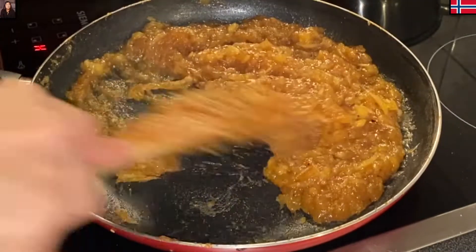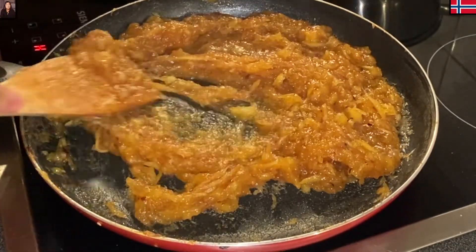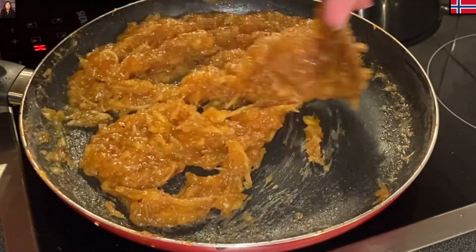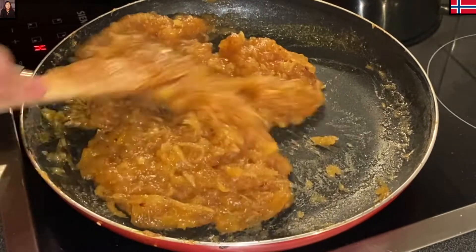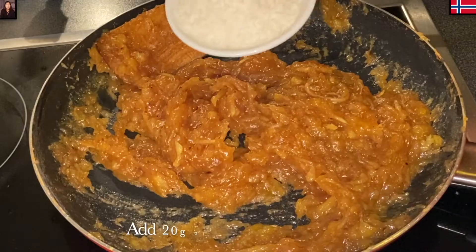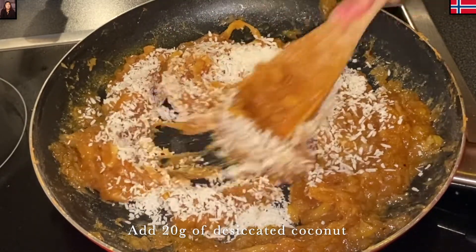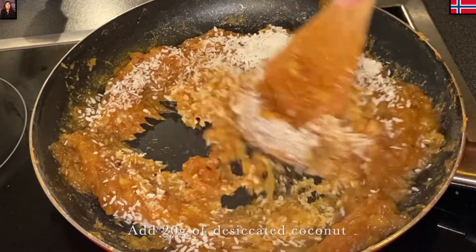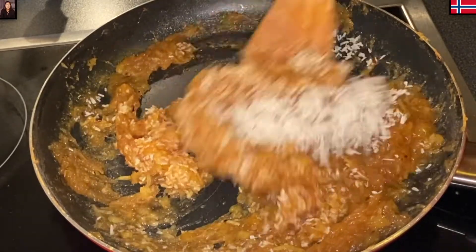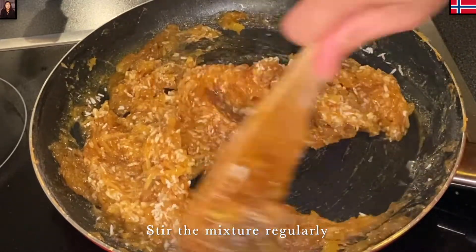Khi mà mình xào tới lúc cái hỗn hợp đã chuyển sang màu vàng như thế này, không phải màu vàng mà màu hơi nâu một chút, nâu nhẹ, thì từ lúc đó Mina sẽ cho vào 20g dừa sấy. Nếu mình không có thì cũng không sao, không ảnh hưởng gì hết, tại vì có dừa sấy vào thì ăn nó cũng béo béo. Trộn đều tay, trộn thường xuyên, hạ lửa nhỏ để chảo không bị khét.